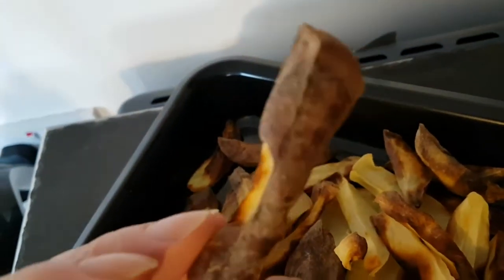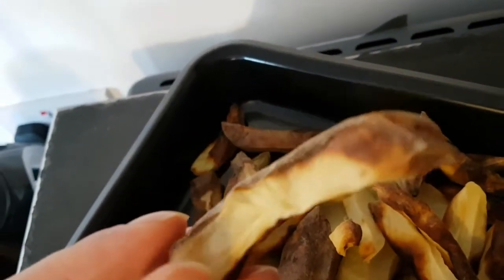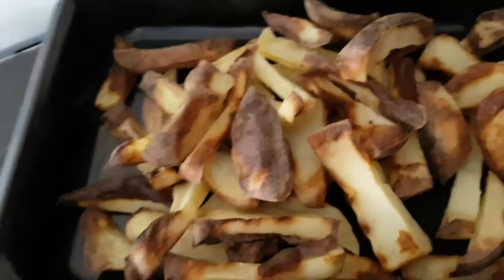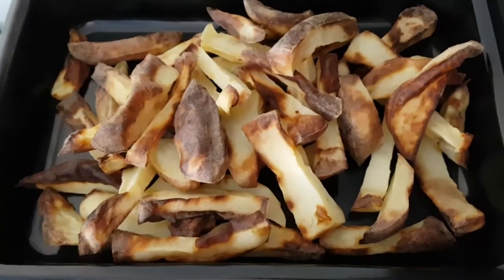That's not skin — they were all peeled — that is just the burning of the chip surface. Thanks very much for watching. Please like and subscribe, and I will see you later.